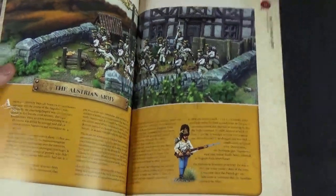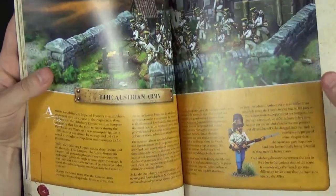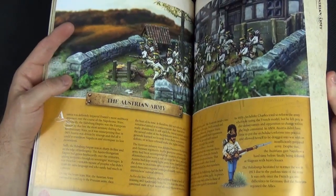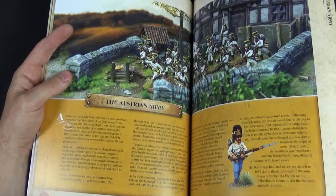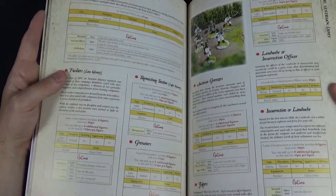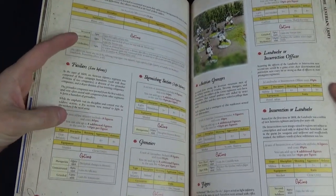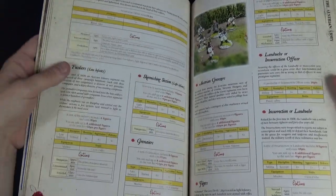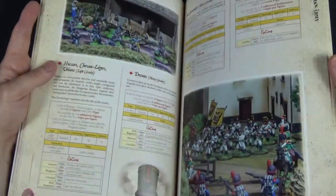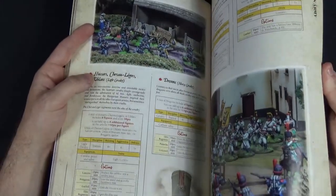And then the Austrians — I have a soft spot for the Austrians, I'm going to be honest. These I think are Perry miniatures. The Austrian army kept coming back for more but never really seemed to be on the winning side that often during the Napoleonic Wars. They have quite large units — potentially 16 models — including Fusiliers, Skirmishers, Grenadiers, and Grenzers, which is a particular type of light infantry, plus Landwehr and the usual heavy cavalry options.